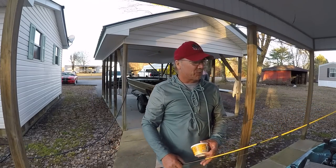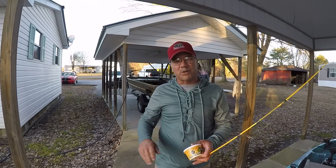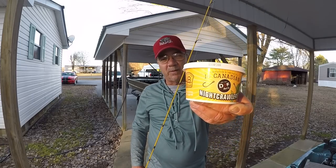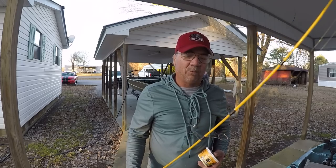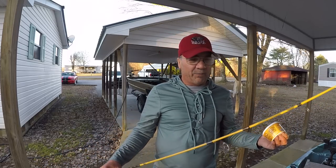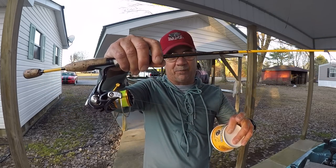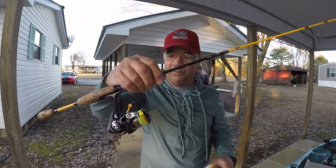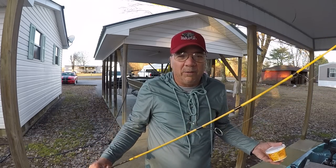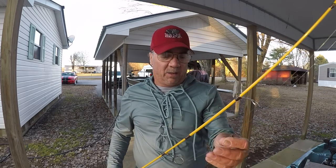Well howdy folks, it's Richard Gene the fishing machine. Today I'm going to show you a simple setup that catches big fish using nothing more than some worms that you can get at your local Walmart. What we're going to be using today is ultralight tackle — in fact this is one of my favorite ways to fish folks, very sporty. Two pound test high-vis Vicious line mono, a 1000 size reel, and a light action rod, one that has very little backbone.